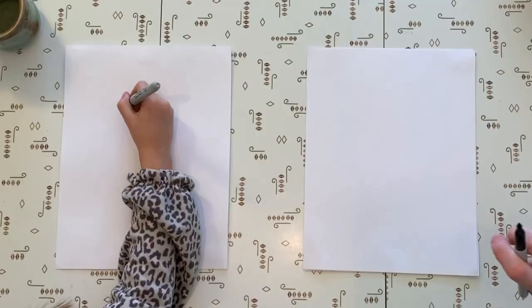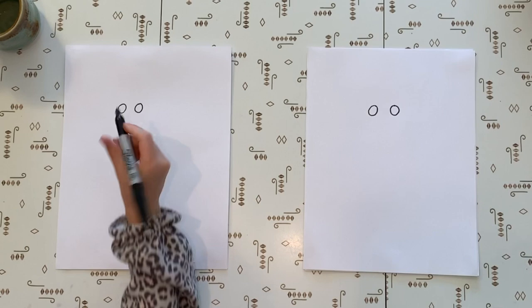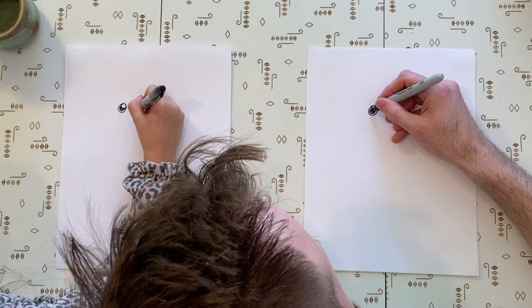First step: two circles in kind of the middle, kind of the top — kind of beside each other a bit. Then we're going to do the highlight, which is just a little circle inside, like that and like that. Then we're going to trace the circle part on both eyes, draw one more small little circle in it, and then color in the back side. And what are those circles? Highlights. Very cool.